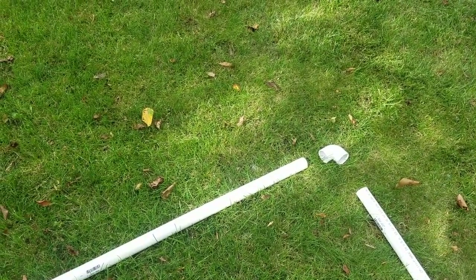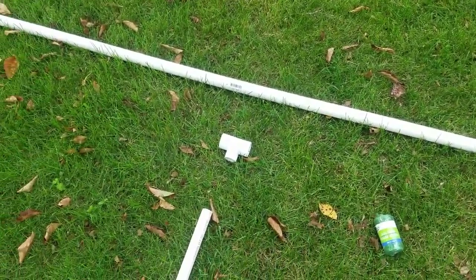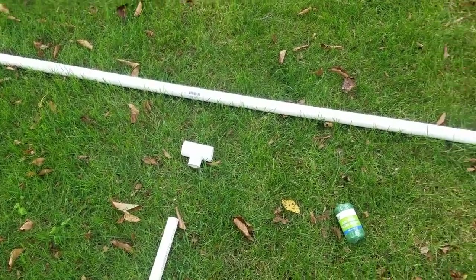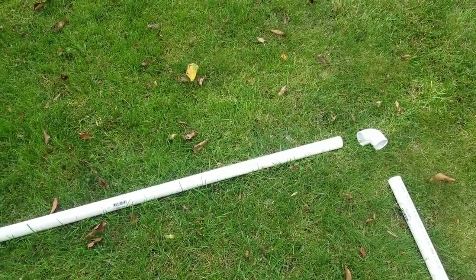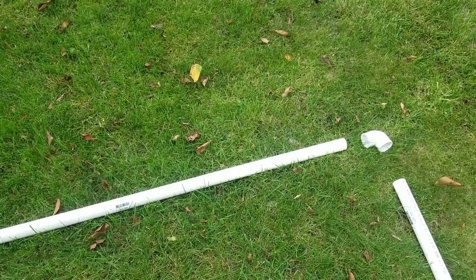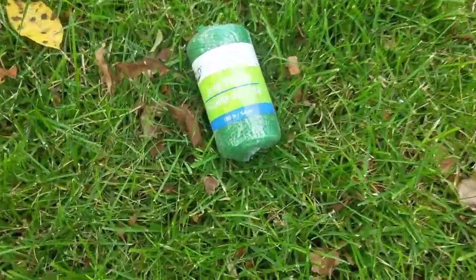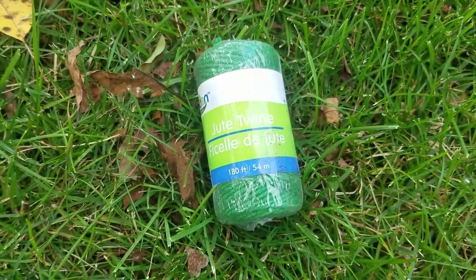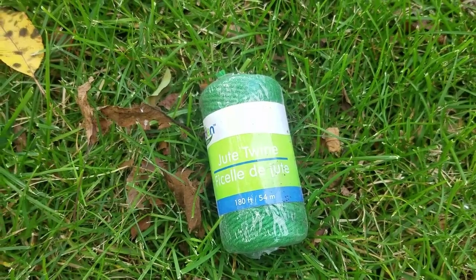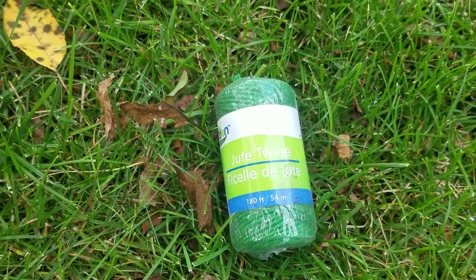The T was $0.76, and each elbow is $0.94. The last thing we have is this jute twine — I just had this laying around, so it was no extra cost for me, but I think I actually got it at the Dollar Tree for a buck.